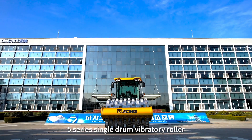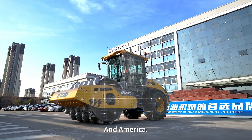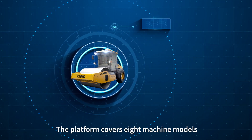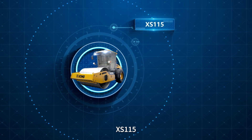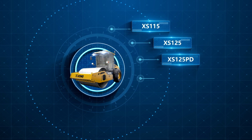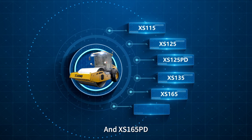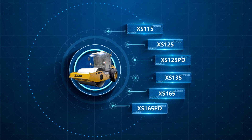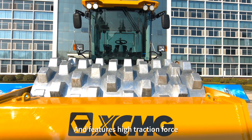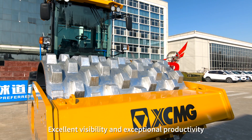The FALS Series Single Drum Vibratory Roller is a new platform developed for the high-end market of Europe and America. The platform covers 8 machine models: XS11, XS12, XS12 PD, XS13, XS16, and XS16 PD. Our models fulfill EU Stage emission requirements and feature high traction force, excellent visibility, and exceptional productivity.